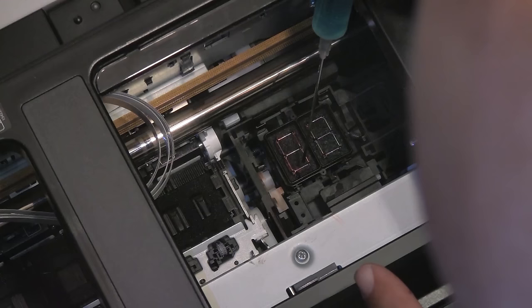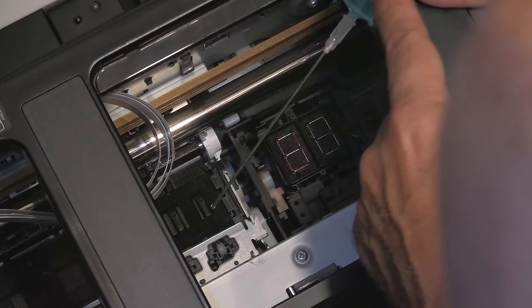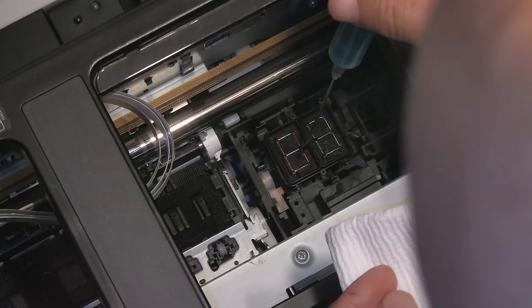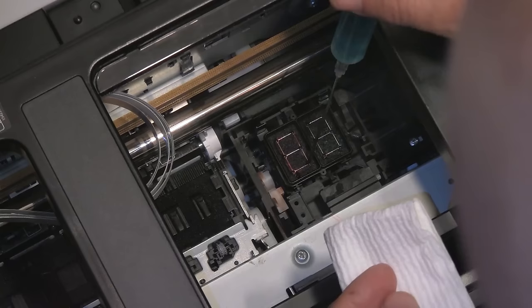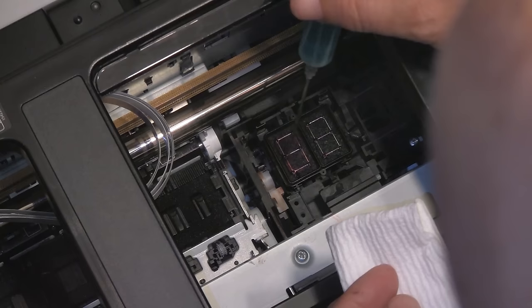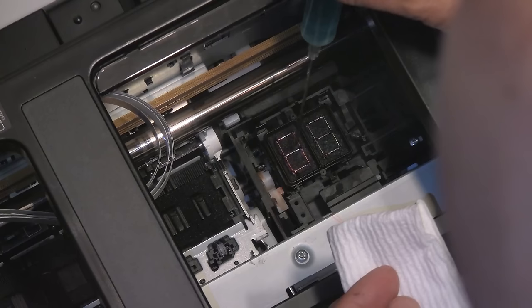One way to solve that, if you have an external waste ink bottle, is to disconnect the bottle, attach a syringe to the tubing without the needle — just from the tip — insert the tip full of Windex, add some Windex on top, then pump Windex back and forth into the unit. I have done this pretty successfully on an R1900 which had a horrible clog when I first bought it used. It took several hours, but once I got it fully clean, the pads became almost white. So that's another thing you could do.